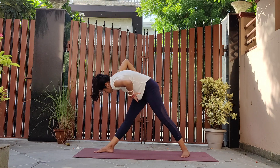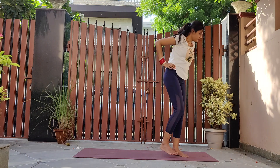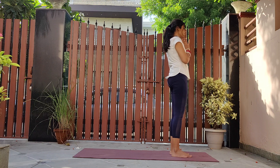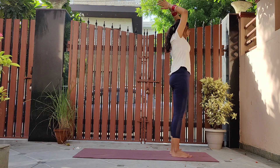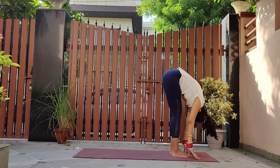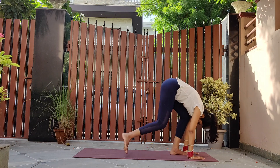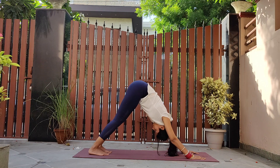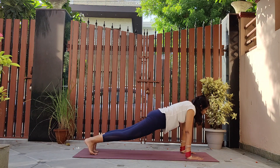Now rise up and come to the top of the mat. Inhale and raise both your arms up and bend forward. Walk your feet back into downward dog. Now straighten the back into plank pose, bringing your whole body into one straight line, balancing on your arms and your toes.